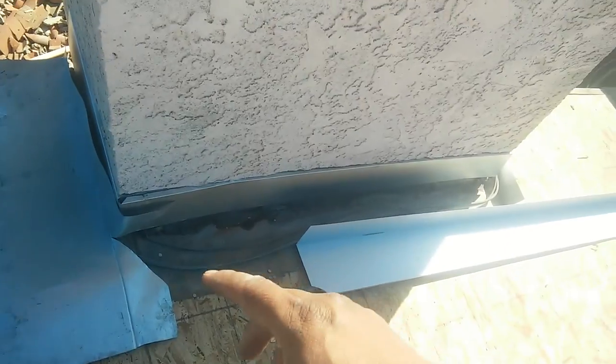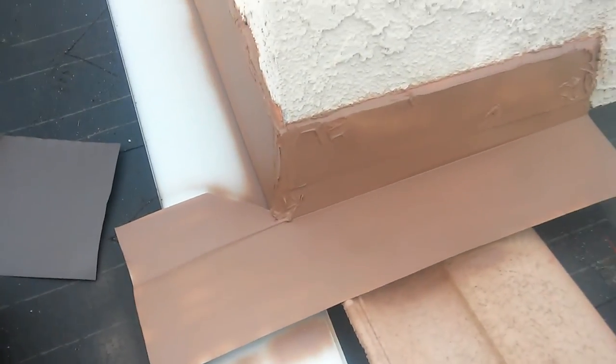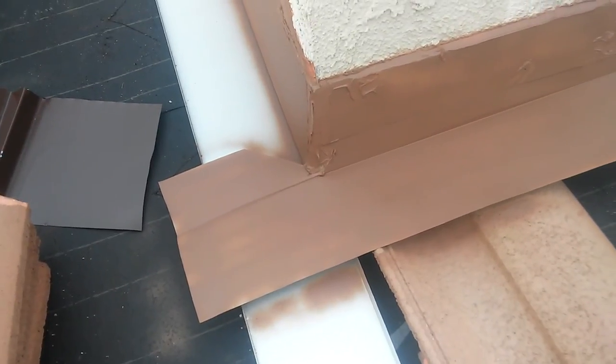This one goes underneath the counter flashing, collects the water, and sends it on top of the tile. The tile pan is going to send the water on top of the tile. I left this big one because I wasn't sure how I was going to finish with my tile.